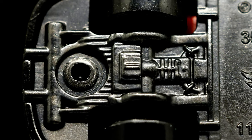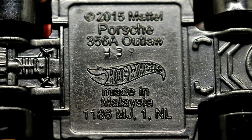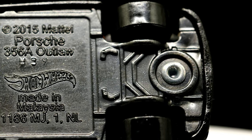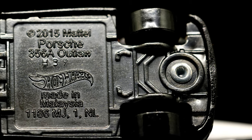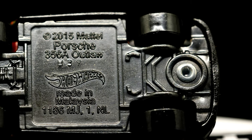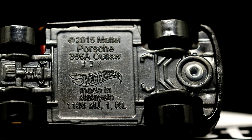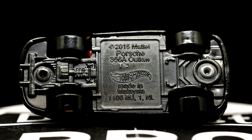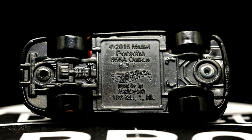The bottom of the car reveals a couple of exhaust pipes, a muffler, the engine, and the transmission, along with the standard Hot Wheels 2016 Porsche 356A Outlaw stamping and the Hot Wheels swoosh. There are some suspension elements visible, and the wheels are very narrow — the track on this car is quite narrow, making it a much smaller car than most Hot Wheels. It doesn't perform well down the track, tending to sway from side to side, so it's not a track car — it's merely a showpiece.